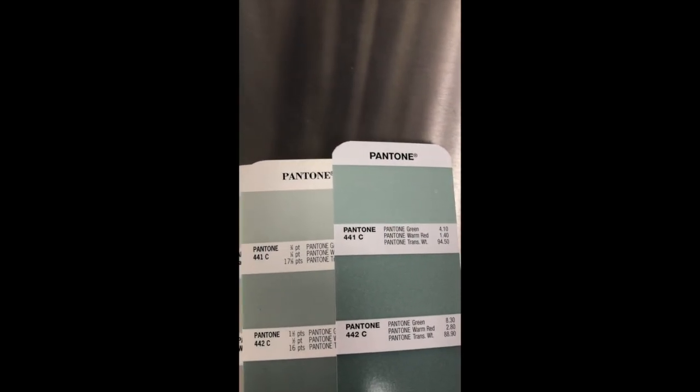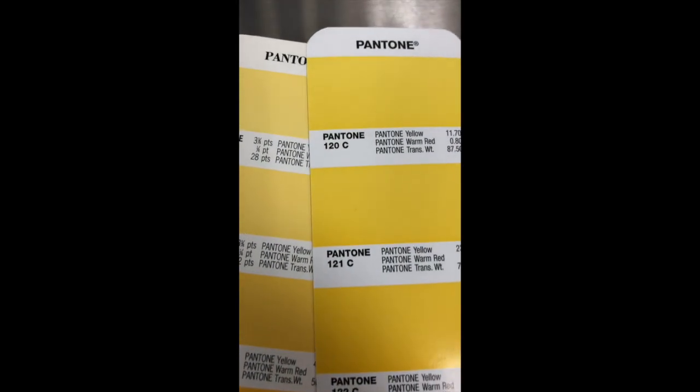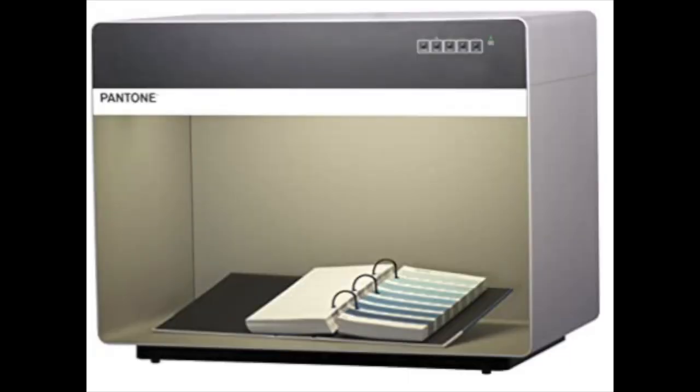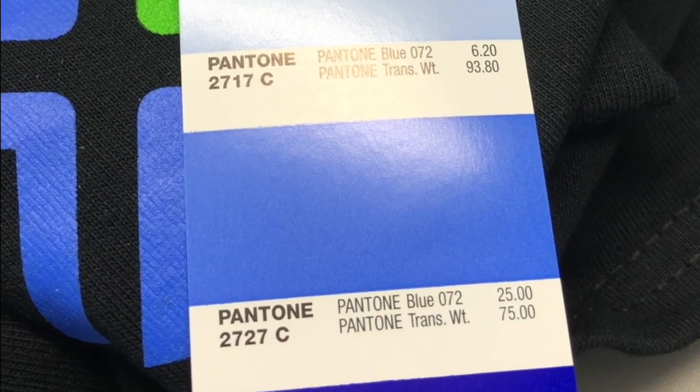You have to get an expectation from your customer as to what color they want exactly. A color chip book is a really good idea — get an actual chip out of the book and use it. Common practice asks for a light box to be used so you can view the color under correct light. We as ink manufacturers have to choose a specific light to hit all our standards. In our case, we use D65.